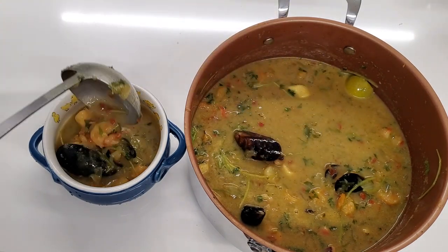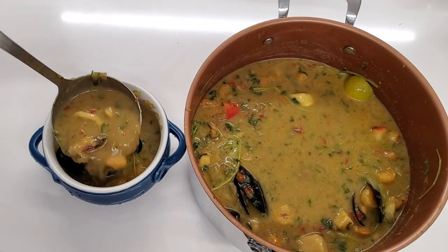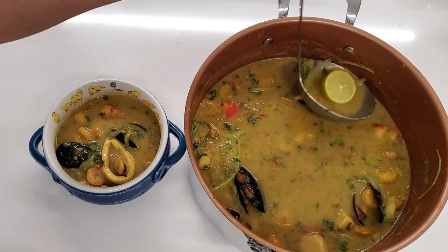So enjoy this family dish. It makes about six to eight servings, depending on how much you eat. Enjoy!